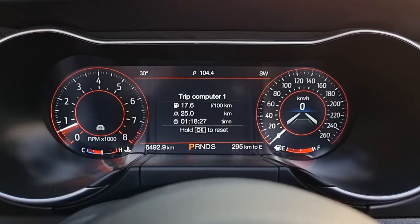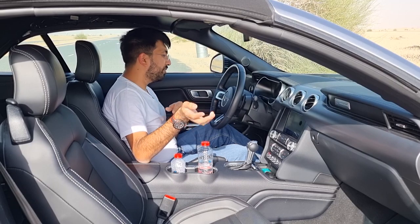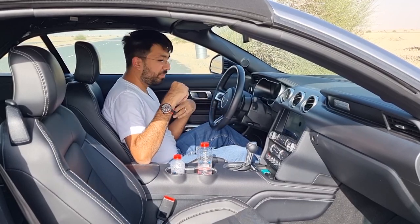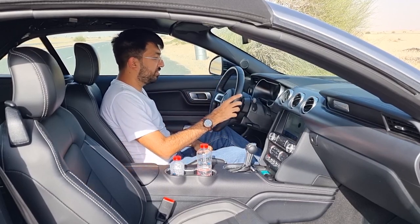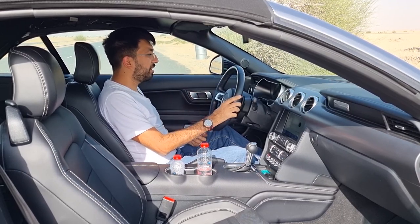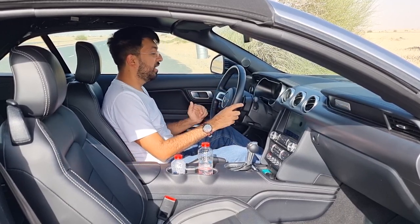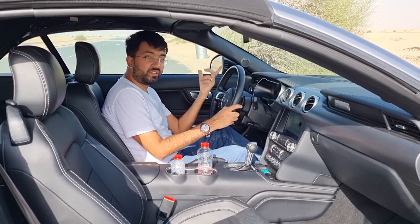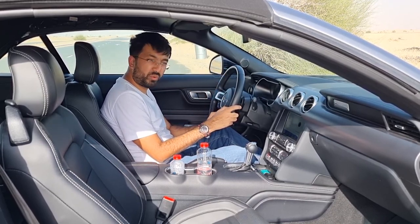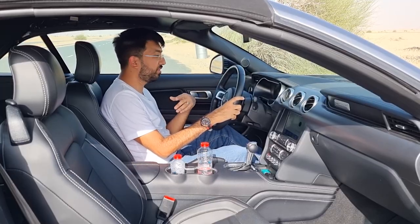When you come to the driver's display, you get a 12-inch digital display. On the left side is your rev counter, on the right is your speedometer, with information in between including gear position and digital speed. In the center you can see trip information, fuel economy, tire pressure, or leave it blank. There are lots of buttons on the steering wheel — the different settings for the exhaust system, driving modes, and steering are all shown on the display.